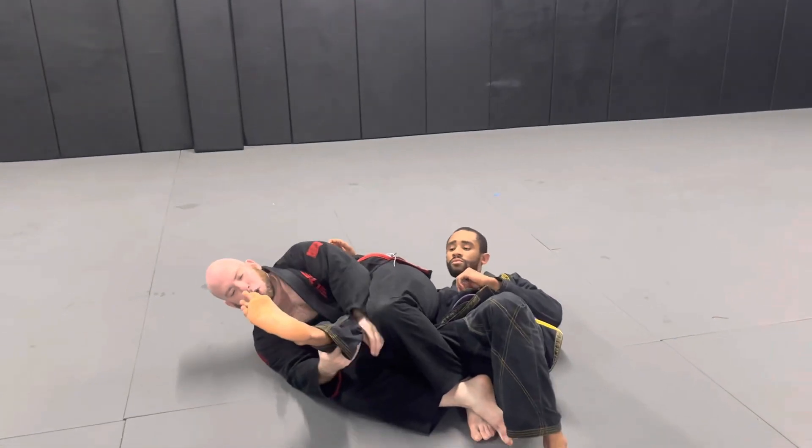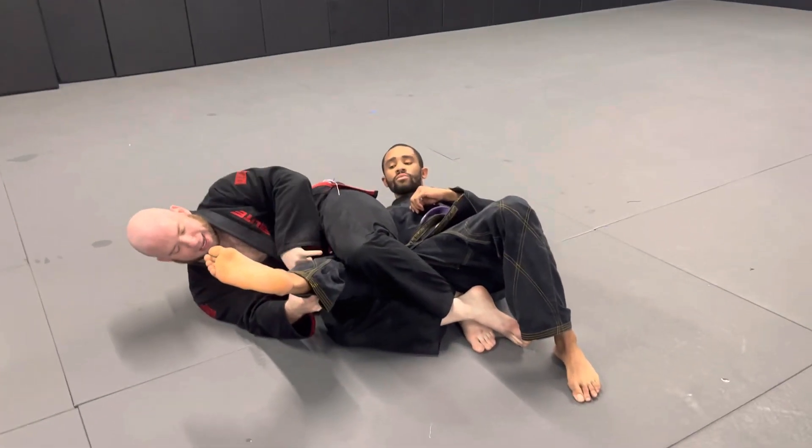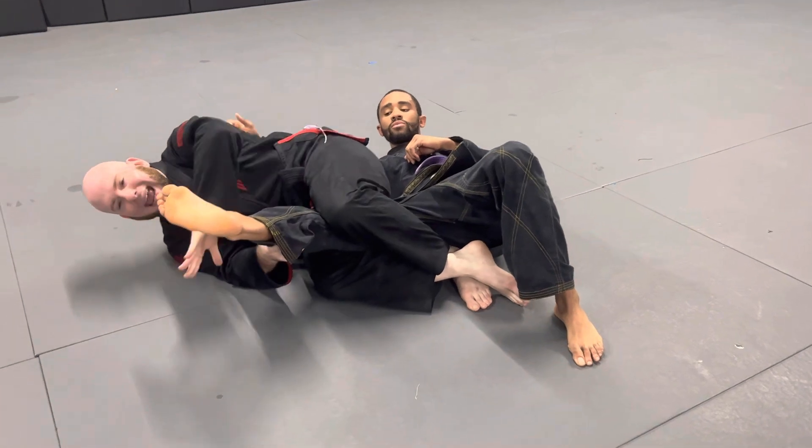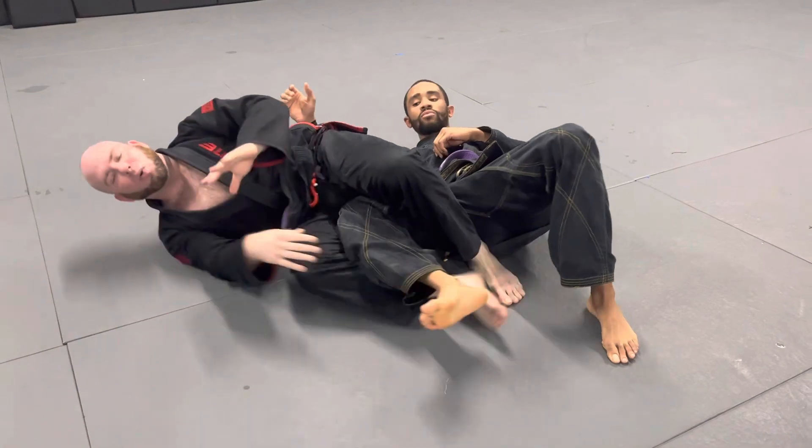Now we're in a knee bar situation. What I have to do to finish the knee bar is pinch my knees together, come around like this, and then just extend my hips — and I get my tap right away.